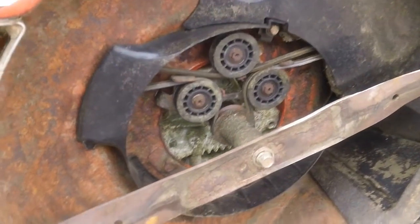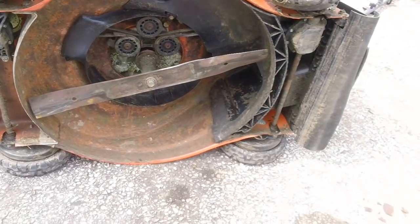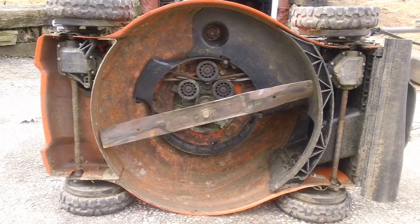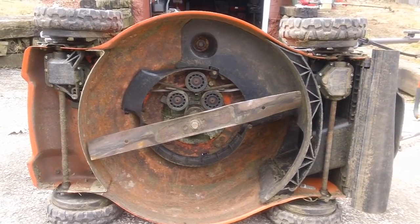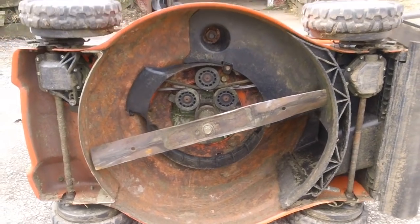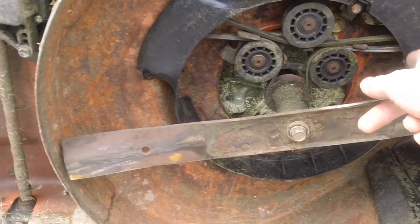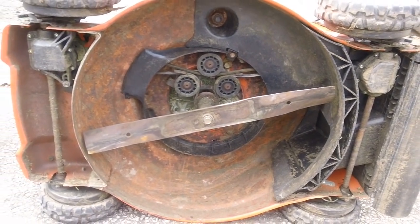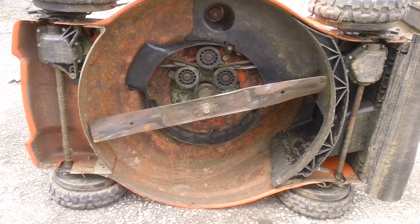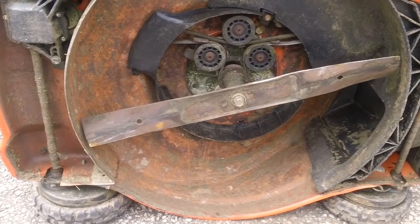That's how the deck assembly functions on this Husqvarna all-wheel drive machine. This is the newer generation — the older generation had more of this area covered. Apparently they changed the design because the covered design was developing a problem with excessive debris buildup inside, so they revised it to be more open, making it easier to get debris out.